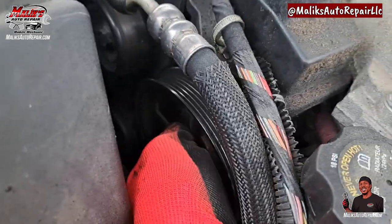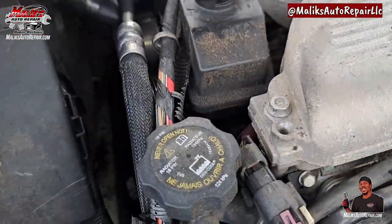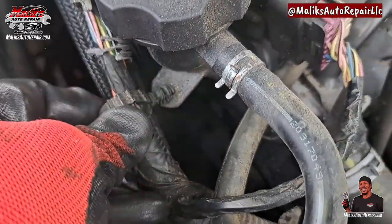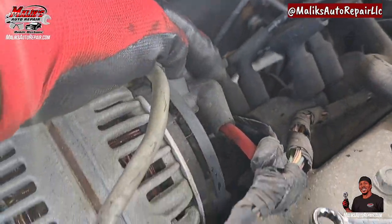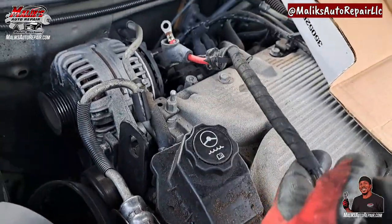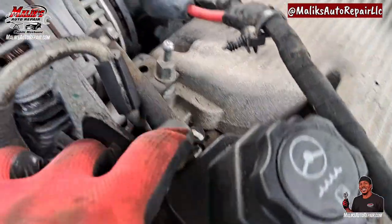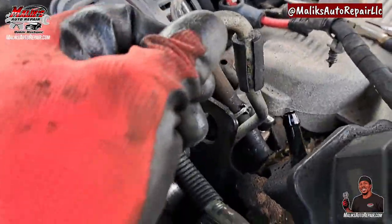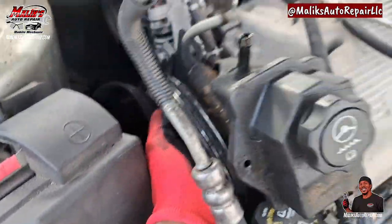Once we get those out, we can move that pump around and pull it up. Now we got these clips right here holding it - I want to get those out. I'll take off this positive terminal, pull it up. Now we got some more room. We're going to go ahead and take off this return hose so we can pull it up some more - just like that, hose removed, and now we can move this up.